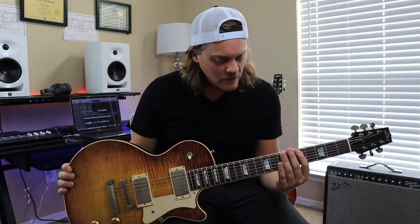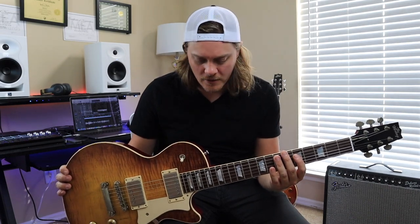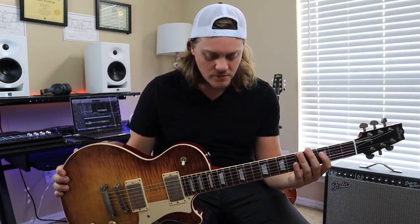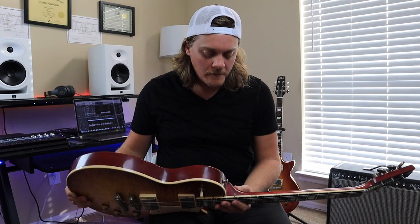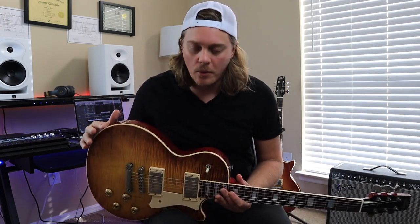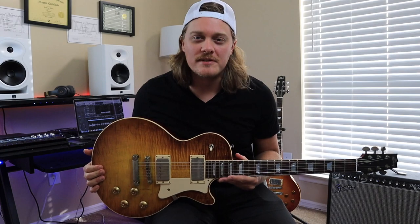The neck — I feel like it's a little slimmer than my other Heritage, but I could be wrong. It just plays really good. It's set up really great. A huge thanks to Heritage Guitars for sending me this guitar. They are truly some of the best guitars in the world. That's why I love them so much — they just are amazing.